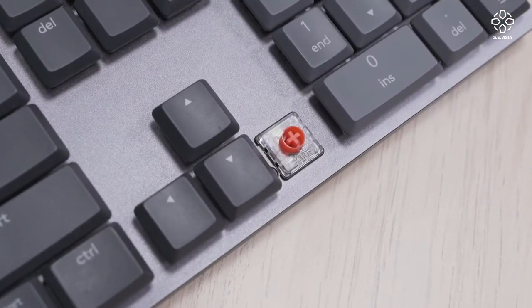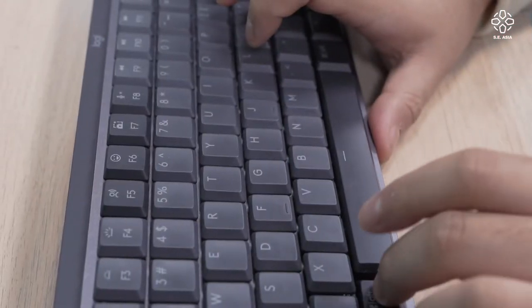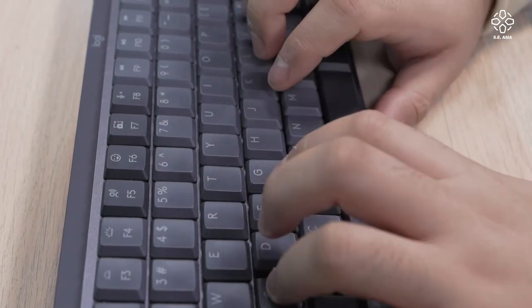Before we get into the typing experience, this keyboard comes with three separate switch options: tactile, clicky, and linear, which is what we have here. Linear keys are very comfortable to type on — the actuation force is around 45 grams and the total travel is only 3.2 millimeters. The combination of low actuation force and short travel distance makes it a breeze to use. In terms of sound, these low-profile reds give a satisfying thock without being too obnoxiously loud.